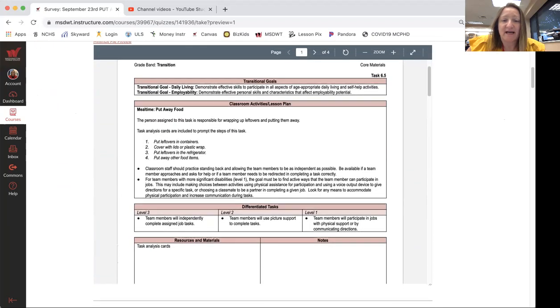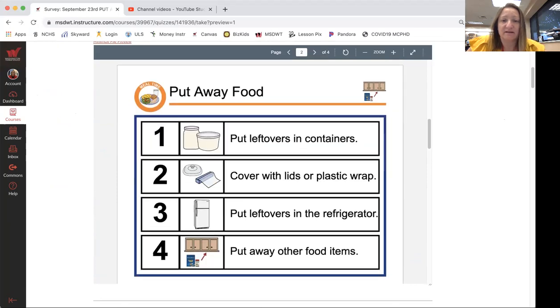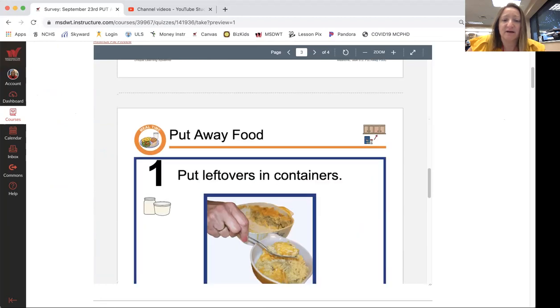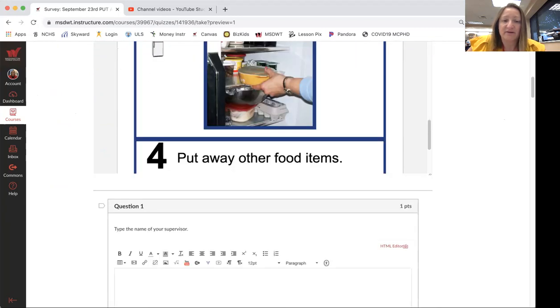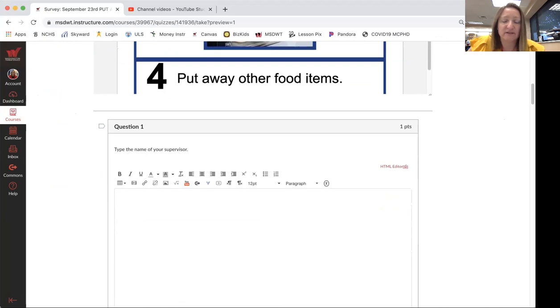Here's a task list if you need it to help you with the task — a visual. There are two different types: one that has just a list, and one that's a little bit more in-depth. You may or may not need it, but I wanted to have it there as a resource.